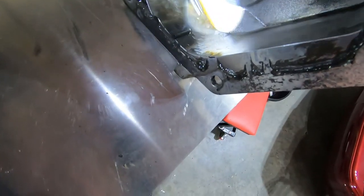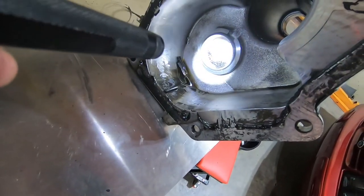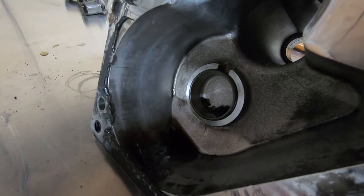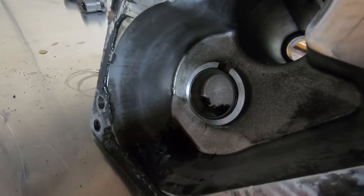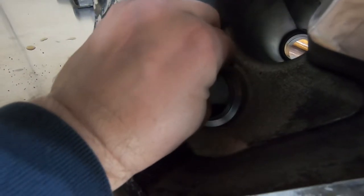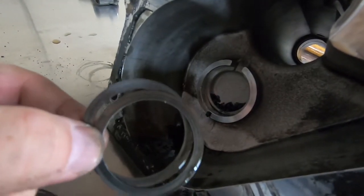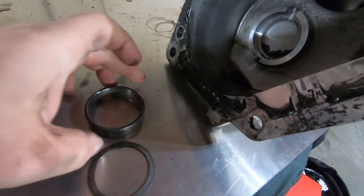Look at all that trash in this bearing race. Here are the dowels we knocked out, but there's just a lot of trash in here. Good thing we're tearing this down to make it like brand new. One important thing: the rear counter shaft bearing races in the tail housing have shims — at least one if not more — behind that race. You need to keep those shims when you pull the race out and use them as a starting point when putting it back together. There's the race and there's the shim. We'll use these to start out during reassembly to get our preload — we may have to adjust it, but that's normal.